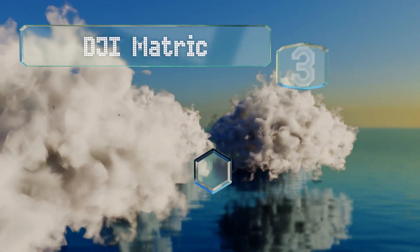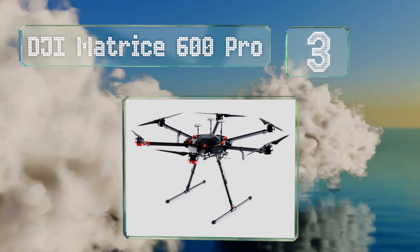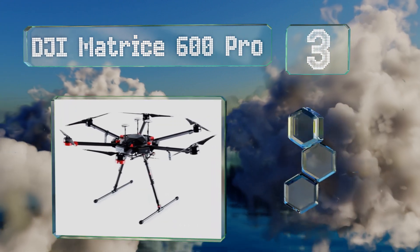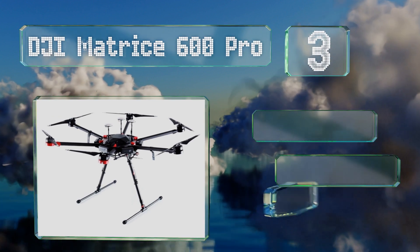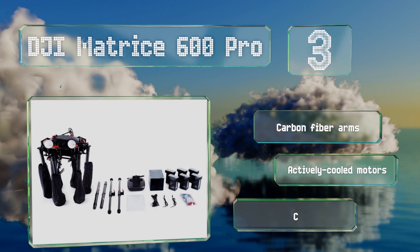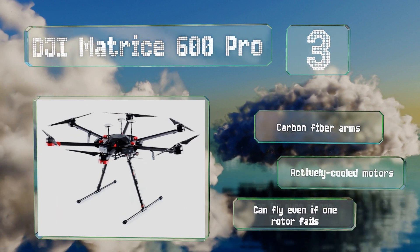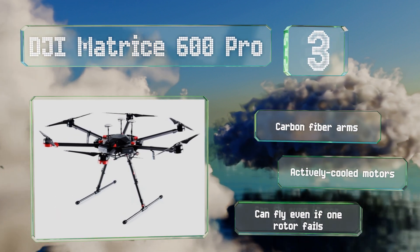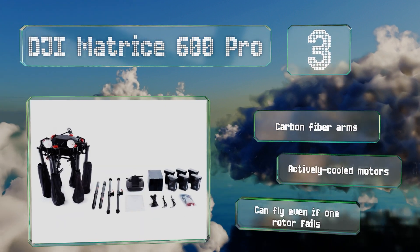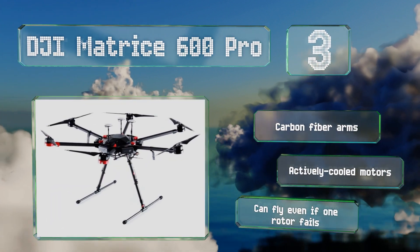Halfway up our list at number three. Falling firmly in the professional category, the massive DJI Matrice 600 Pro can carry payloads of up to 13 pounds, so feel free to outfit it with your heftiest camera. It's equipped with the company's A3 flight control system, which has triple redundancies. It features carbon fiber arms and actively cooled motors, and it can fly even if one rotor fails.